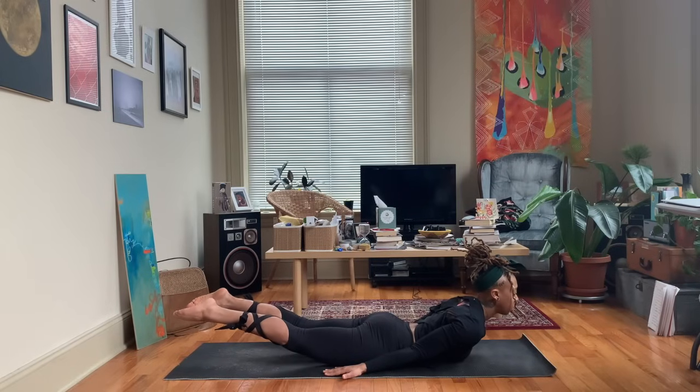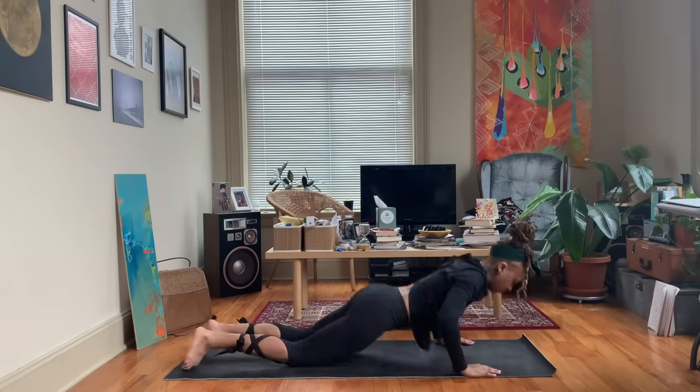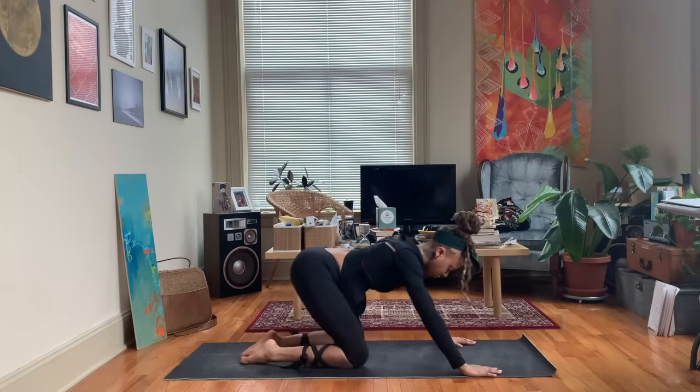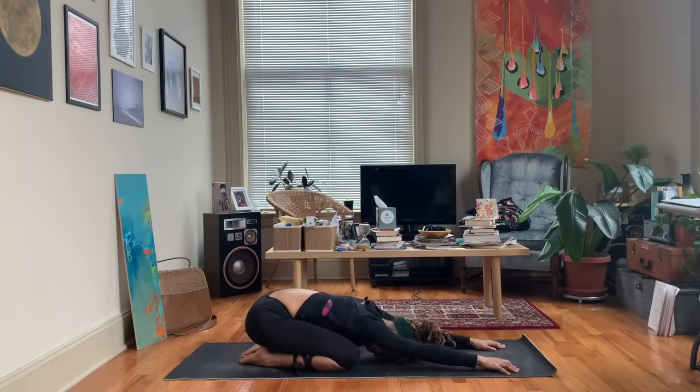Pulling those shoulders back, inhale, exhale release. Bringing those hands underneath the shoulders, floating back to child's pose again — just to counteract that back bend we did.